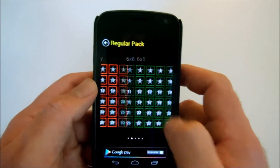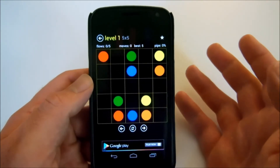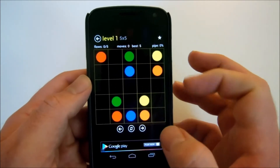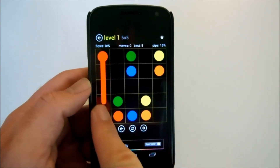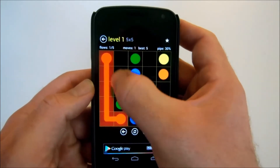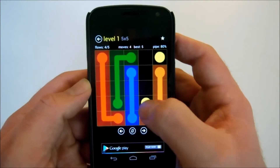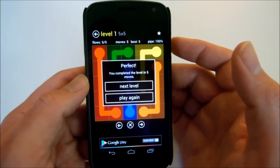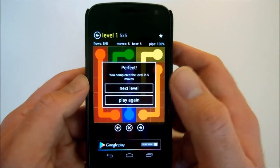Let's pick a real easy one so you can get the basic idea of what you need to do. The basic idea of the game is to connect the dots and fill up this grid as much as possible without crossing lines. Go red to red, green to green, blue to blue, orange to orange, and yellow to yellow. Pretty simple, right? Seems stupid simple, but by the time it gets tough, it hurts my head a little bit.